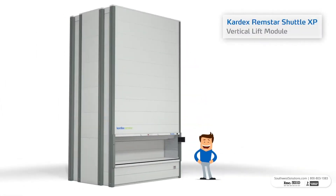Hi there! This is a Shuttle XP Vertical Lift Module from Kardex Rimstar. Today, we're going to give you step-by-step instructions on how to use this automated storage and retrieval system. Let's get started!